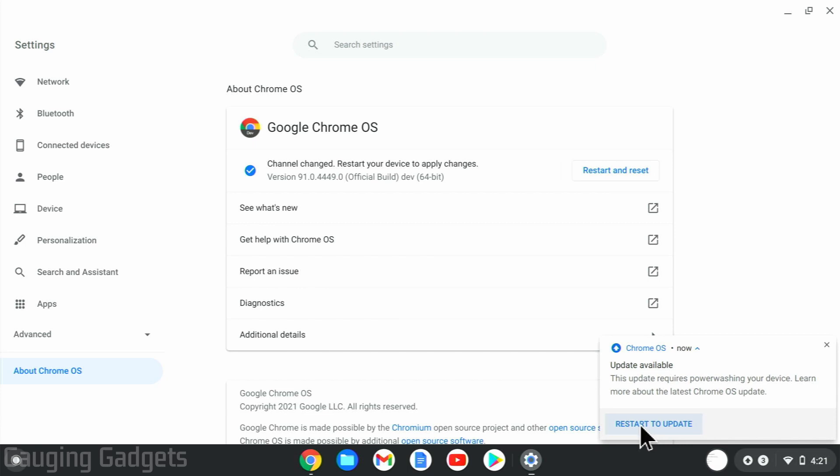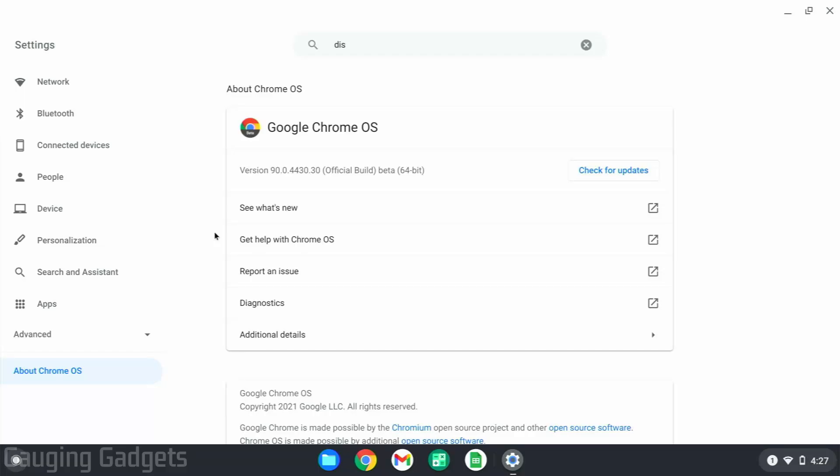It's going to reboot my Chromebook and delete everything on it. You'll then need to go through the setup process on your Chromebook, log into your account, and everything like that. When you go back to the About Chrome OS area of the settings, you'll see that you're now running the beta version of Chrome OS, and you'll have early access to features about a month before they're released in the stable version.